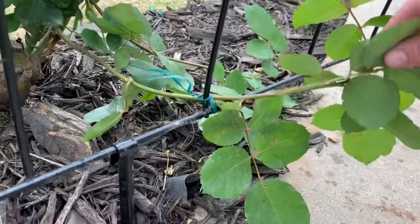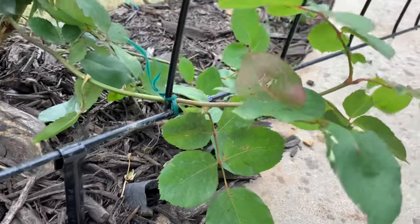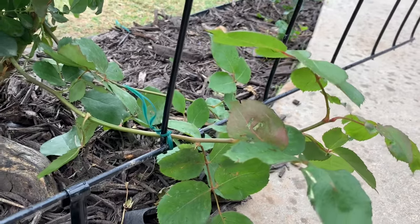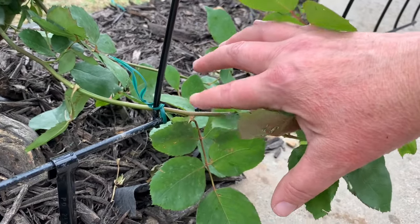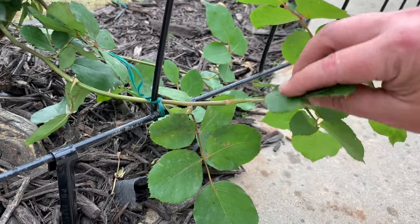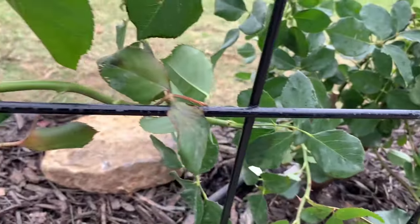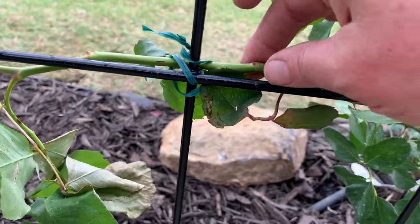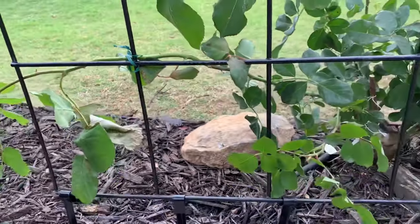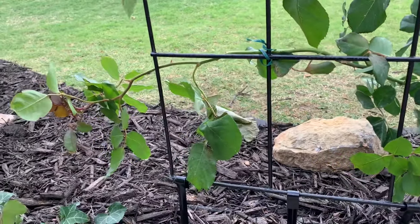Now here's the main cane. We attached this one to the trellis right here — you can see my little ties. I'm leaving my ties quite loose so I don't sever the new branch. When I decide it's going to stay in a certain place for a long time I'll make it look nice and tidy, but right now I just want to be able to get it on and off as my plant grows. Here we've attached this main cane branch horizontally, coming from the stem across the trellis at a horizontal angle.